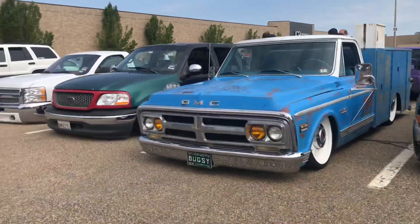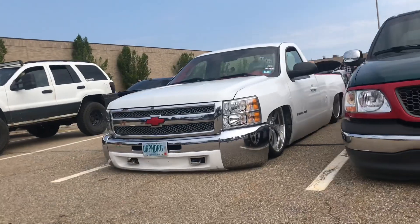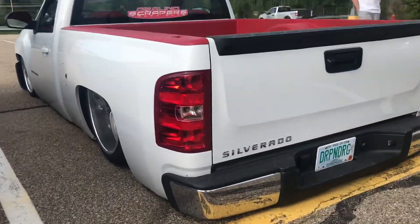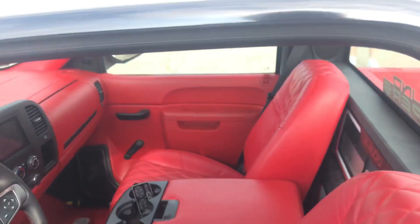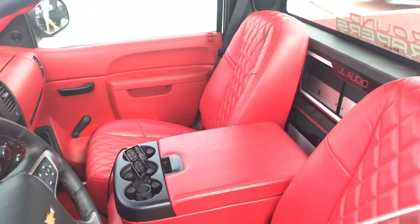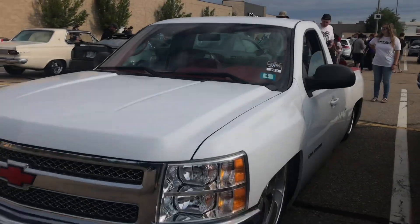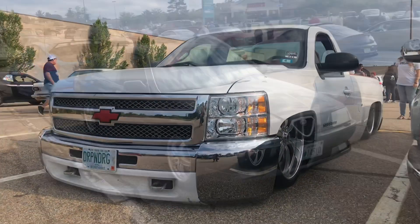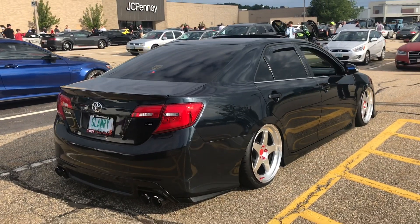Right here we got all the bagged trucks laid out. Checking out this truck — he's got this red bed liner put up in here, and with the raised bed and everything, inside he's got a super nice red interior with diamond stitch seats and everything. What a really cool truck to come across. There's also a bagged Camry with a plate that says Slamry.